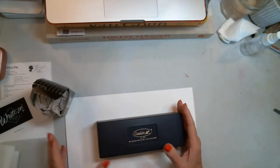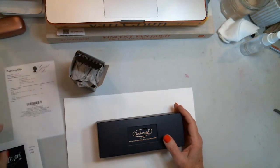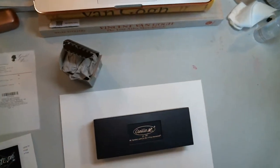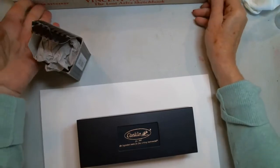I got my pen and the ink from Goulet Pen Company. You get a nice little packing slip, and they're just a really wonderful company to deal with and order from. They have a great selection of pens and ink as well.